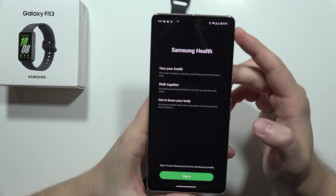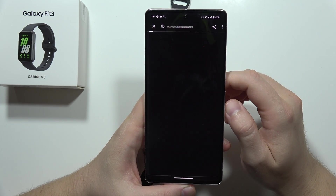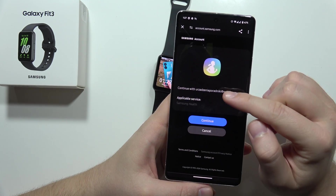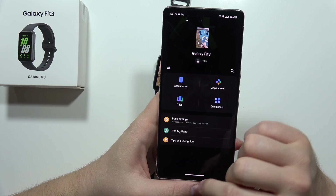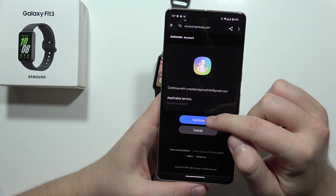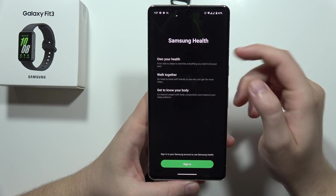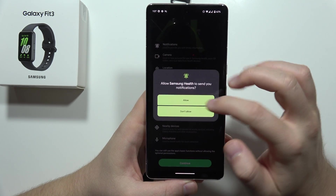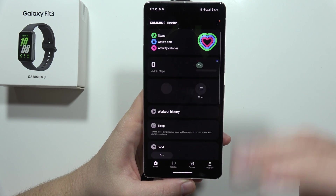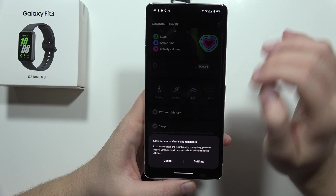Now we have to open this application, click to sign in, and you will get a recommended account — the same one you have on the Galaxy Wearable application. All you have to do is click Continue, then click to sign in, scroll down, click Continue, and accept everything that is popping on your screen, like all the notifications, permissions, and stuff like this.